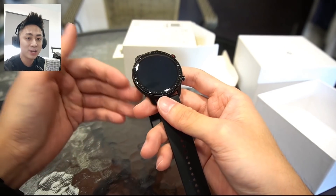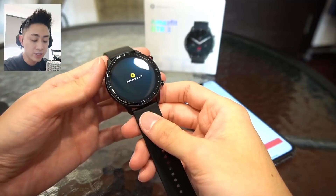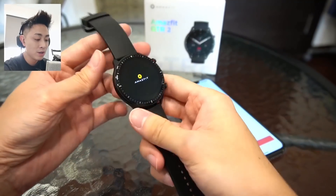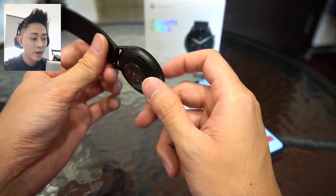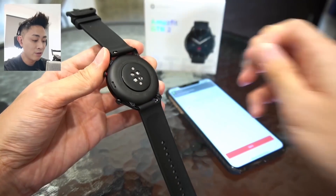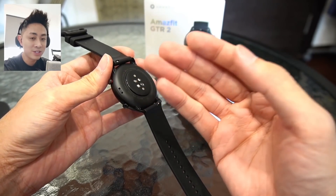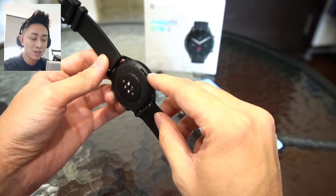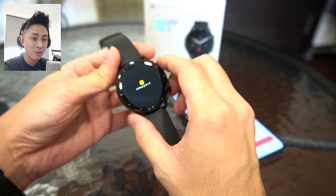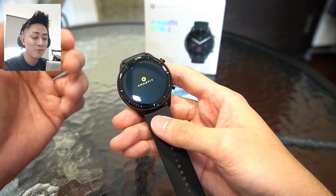Right now I'm going to power this on so I can show you the interface and what's new with this watch. I've got my watch connected to my iPhone. Before we start, it's still loading because I've just updated the software. But I want to show you around the watch a bit more first. You can see there's a tiny mic here — that's for answering calls as well as activating the voice assistant. Over here we do get a pair of speakers, just like the Amazfit GTS 2. You can store your songs on the watch and actually play them from the watch itself.